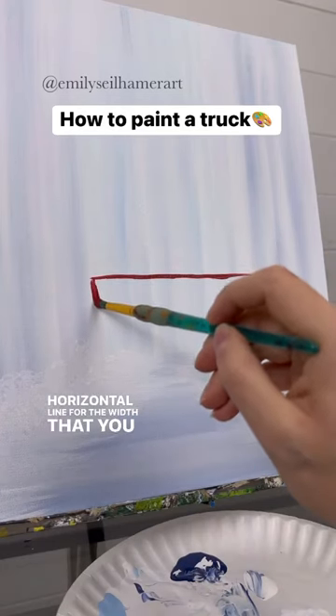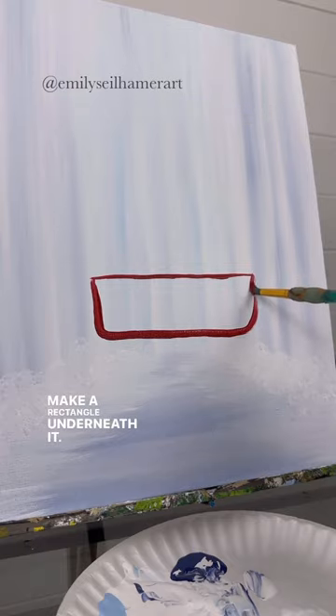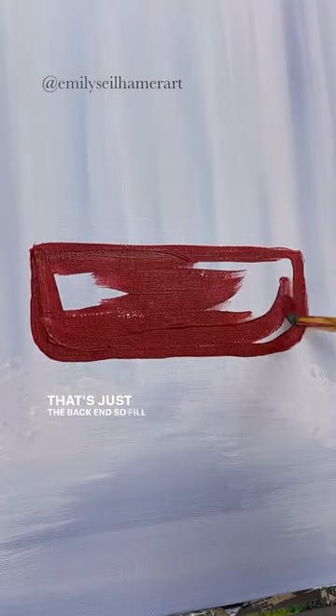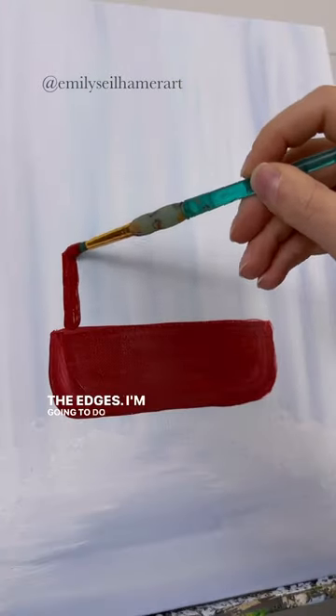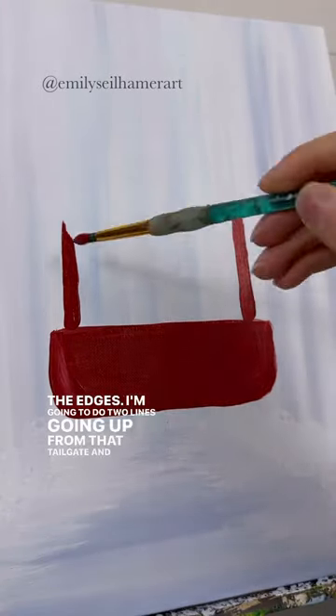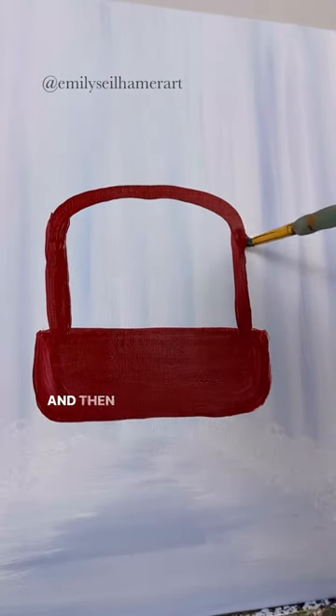Draw a horizontal line for the width that you want your tailgate to be, and make a rectangle underneath it for the back end — fill that in. Then, slightly in from the edges, do two lines going up from that tailgate and do a curved rainbow-type shape over the top for the roof.